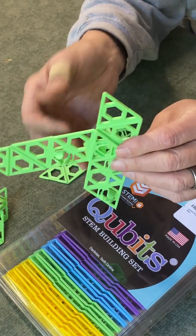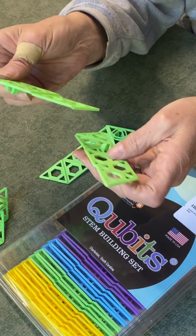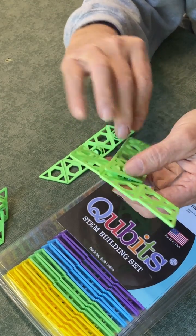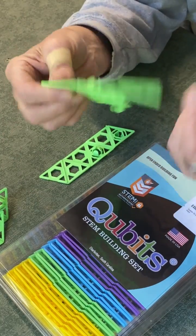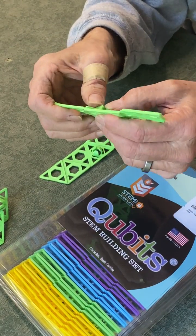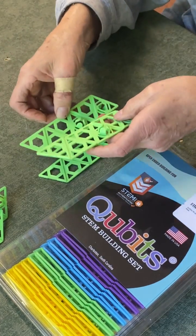It allows a lot of design flexibility and they're easy to put together and they stay together. They're not so weak that they fall apart either. So I'll go ahead and take these three pieces and I'll make a triangle out of them.